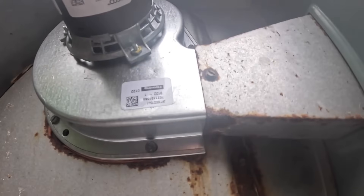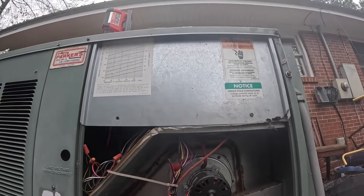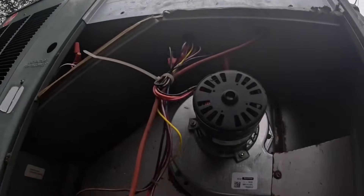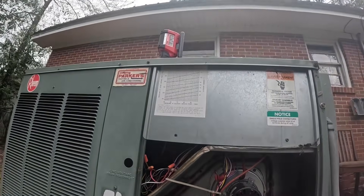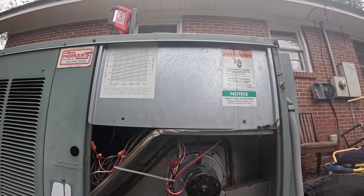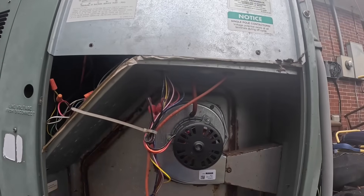We got a new zip tie here, which makes me think we're going to have a new heat exchanger. We got a new draft motor. Let's crack the hood over here and see. It's going to need a new - this is called, Carrier calls it a flu box cover - they need a new one of those.